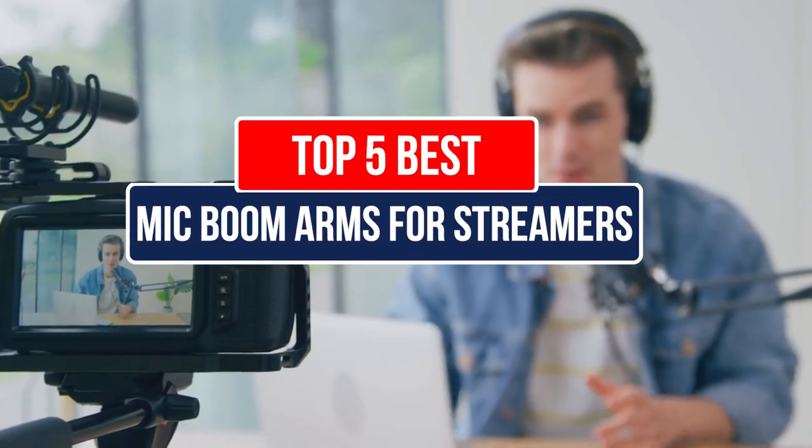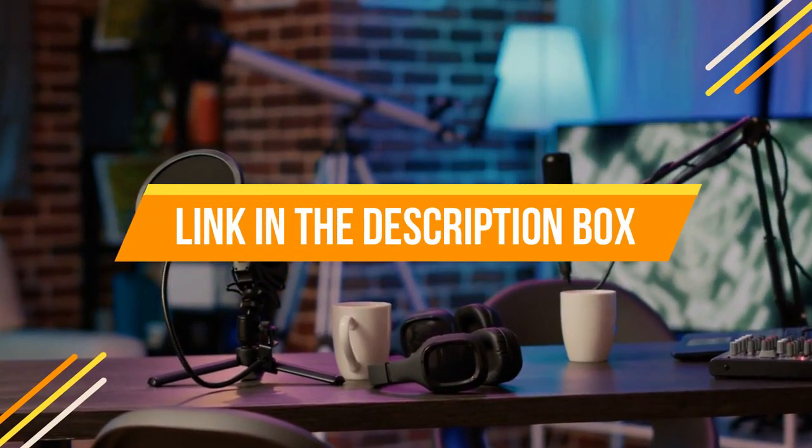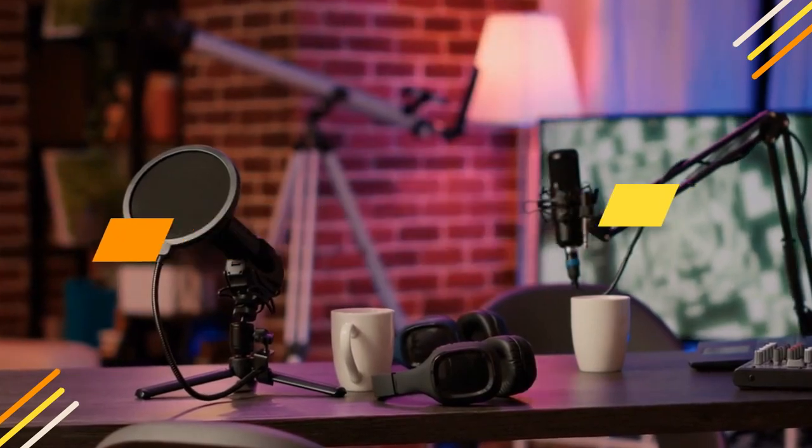Hey guys, if you want to buy the best mic boom arms for streamers, you are in the right place. Today's video is about the top 5 best mic boom arms for streamers available in the market. If you want to know the price and more information about the products mentioned in this video, check the link in the description box below. Now let's get started.